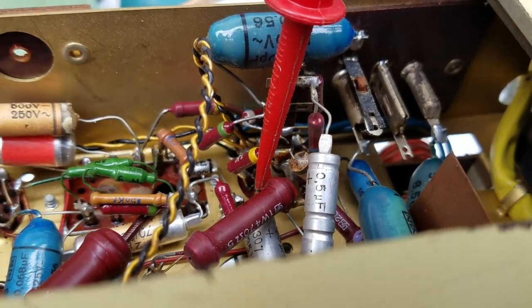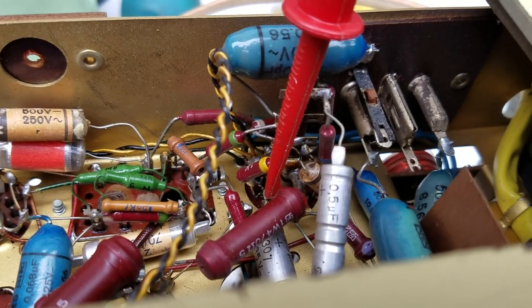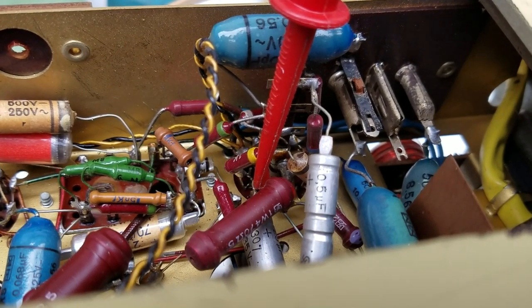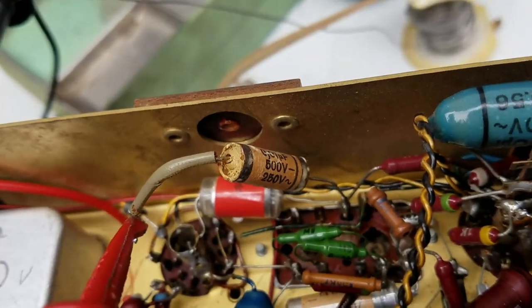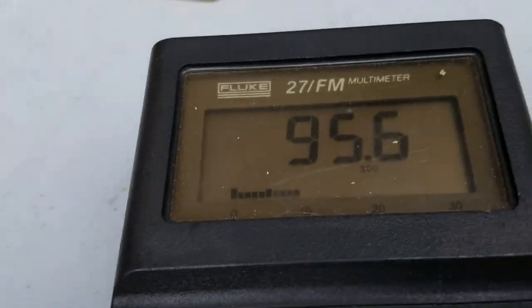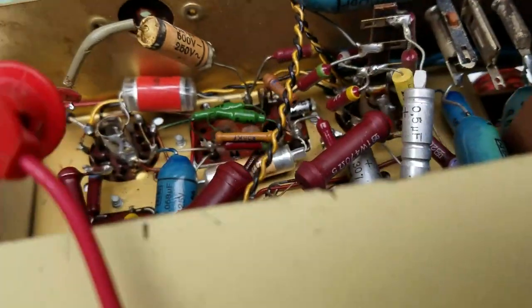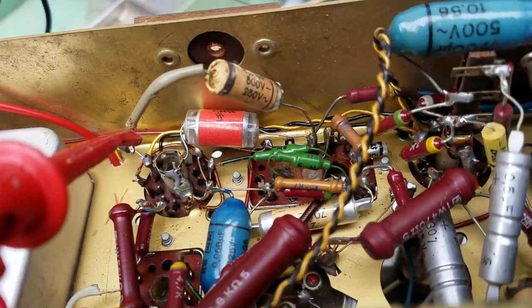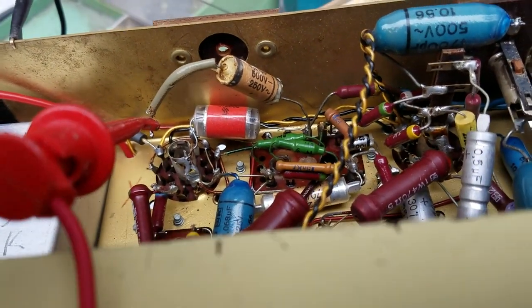Some of these German radios the capacitors leak and others they don't — it just depends on who the supplier was. This one here is leaky too, 95 volts leakage. I know the meter is 10 megs, but tube equipment is high impedance, so that one's got to go.